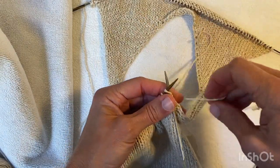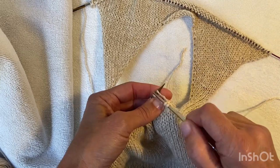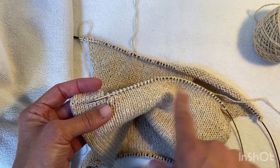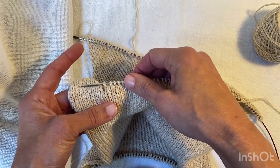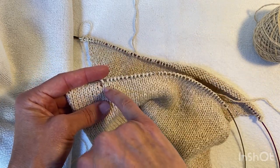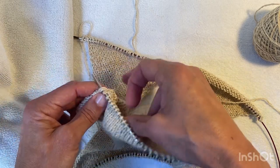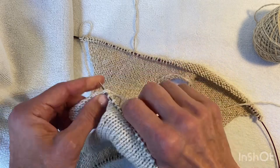I've got my working yarn and I'm going to pick up one for one across the back stitches. I've finished picking up along the back stitches and now I'm going to be working down the side. I can see that this lines up here, so I'm going to start in the next one and I'll be picking up two for three on the side, and then three for four along the angle because that's longer.